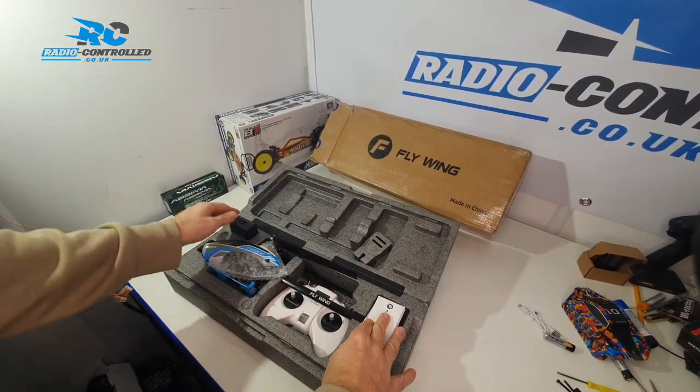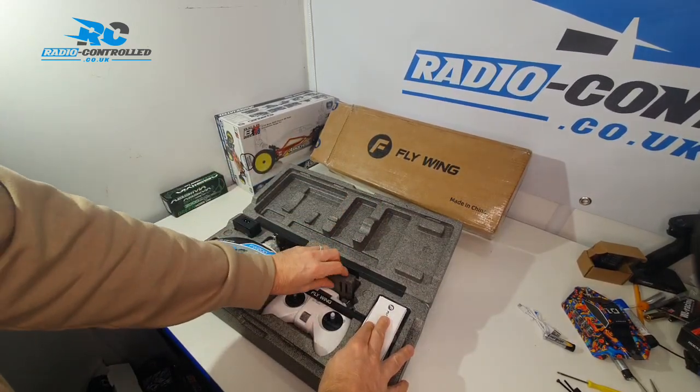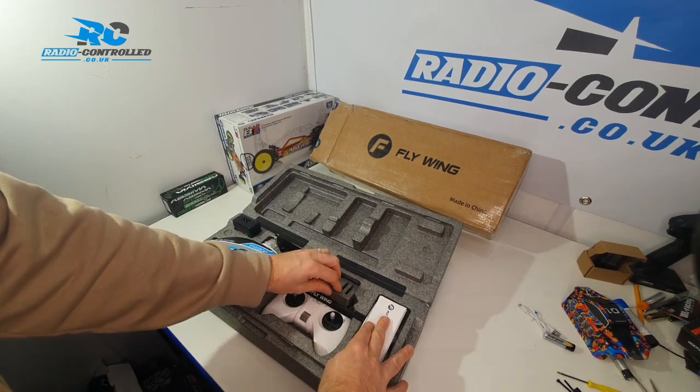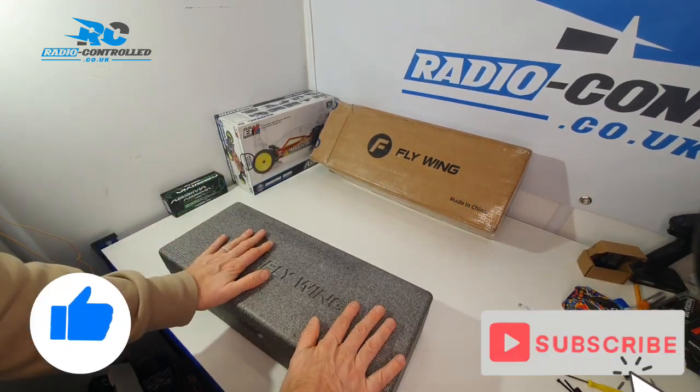Once again, this is available on radiocontrol.co.uk — head over there and check it out. Please do like, follow, and subscribe. It really does help us keep lower prices because it helps drive free traffic to our website.